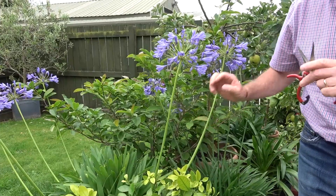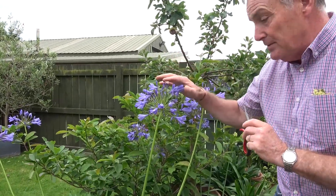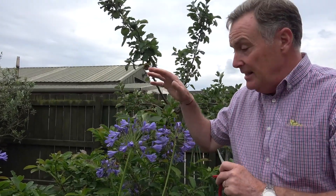Agapanthus — same feed, high potash. We can use it pretty much on everything and it encourages really big blooms. A little tip: if you want them to flower well next year, carry on with that high potash feed even though they're flowering now, right the way through until the end of September. That will help to build the flower buds up in the base of the plant for next year.